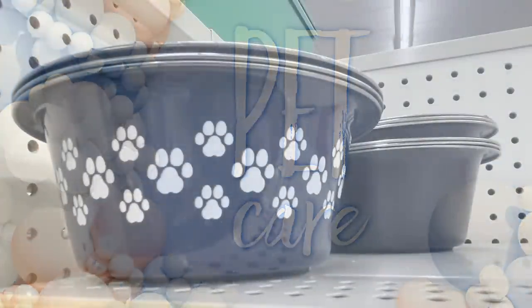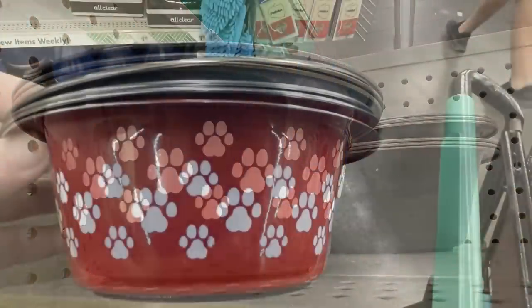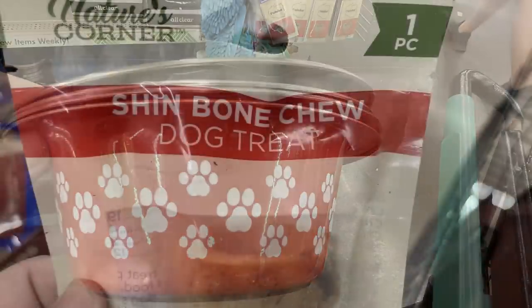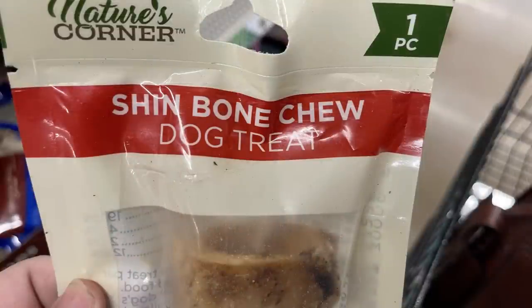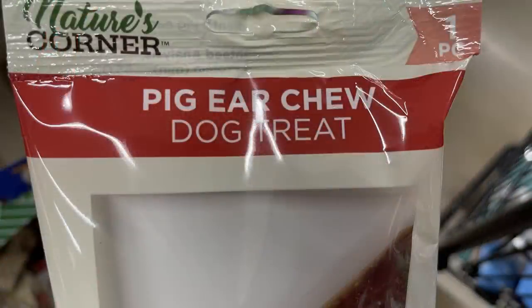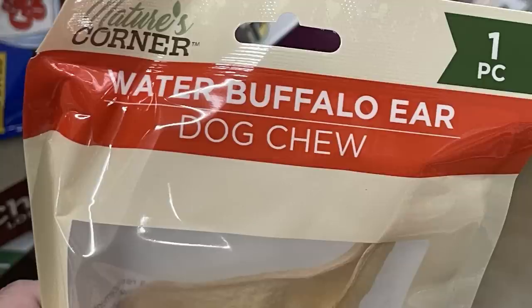For pet care items, there are new dog food bowls in blue and red with paw prints along the side in a galvanized metal style. Nature's Corner treats include a shin bone chew dog toy, a pig's ear — one per pack — and a water buffalo ear.